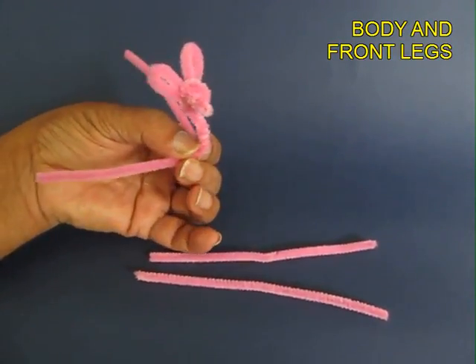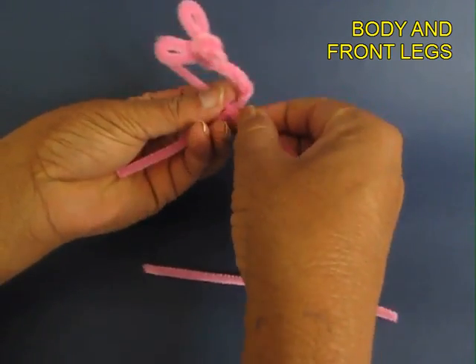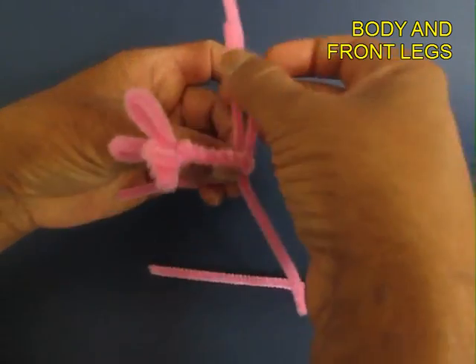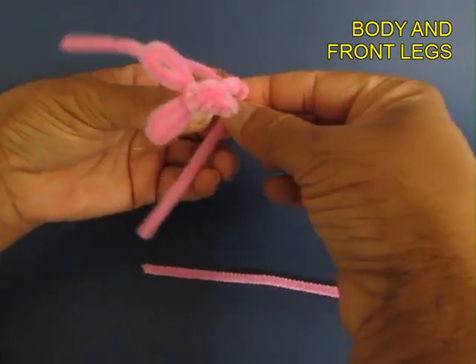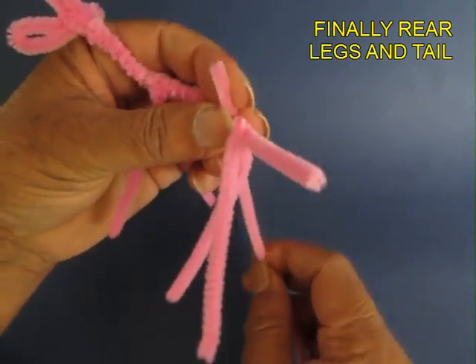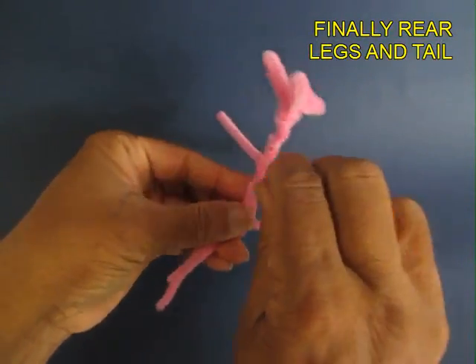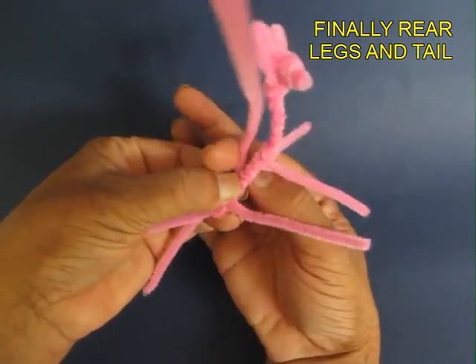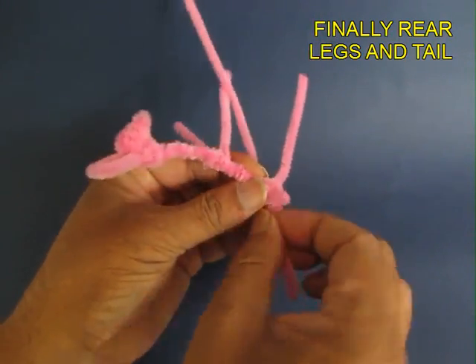This is now the neck, and the 2 ends coming out. Now with this new pipe cleaner you would make the front legs of the deer. You just need to intertwine them — this is very soft material so you can wind it very easily. These are the rear legs of the deer and its tail.